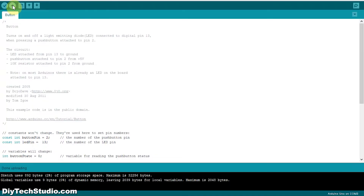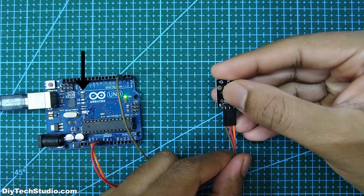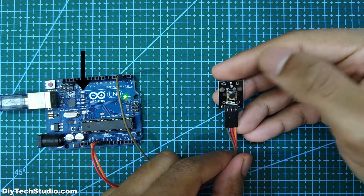Next, upload the example sketch button. After uploading, when you press the push button, the built-in LED of the Uno should turn on.